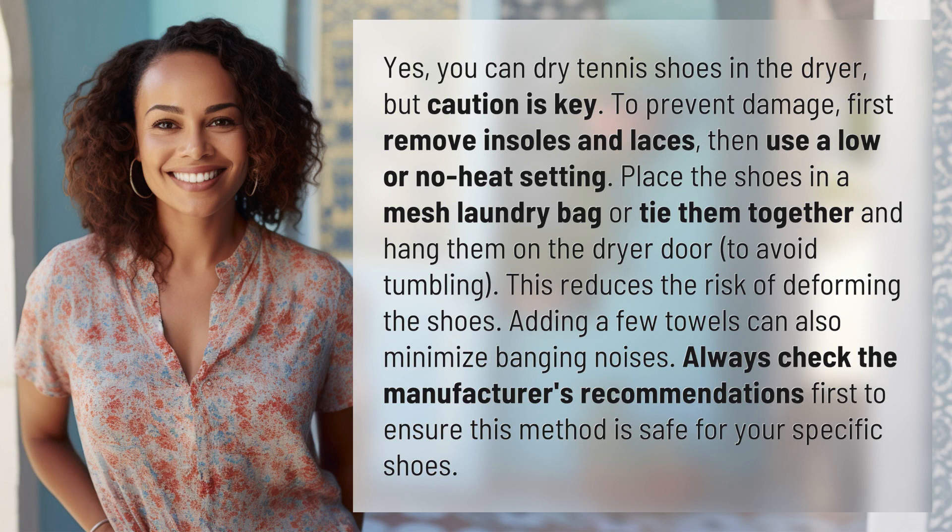Yes, you can dry tennis shoes in the dryer, but caution is key. To prevent damage, first remove insoles and laces, then use a low or no heat setting.